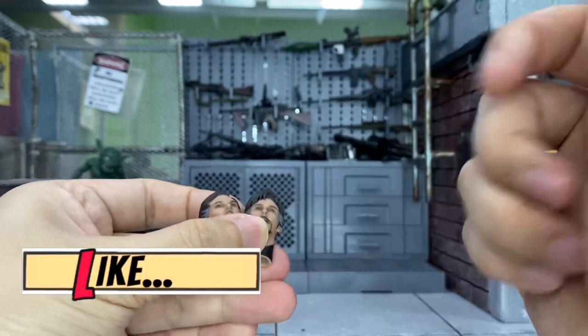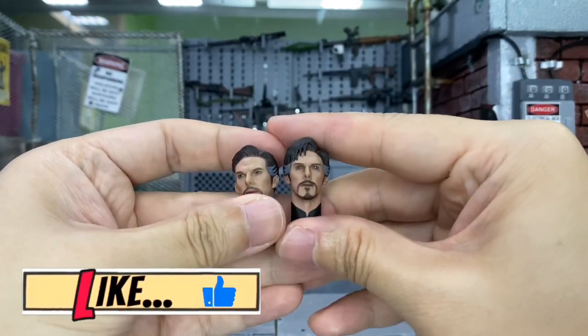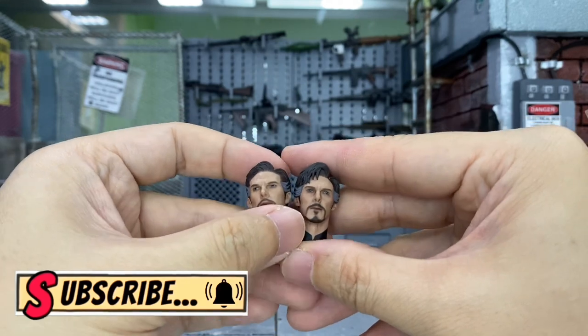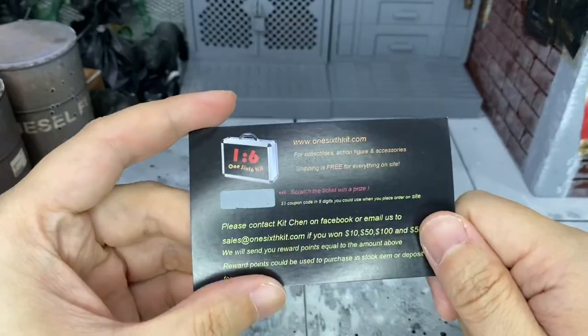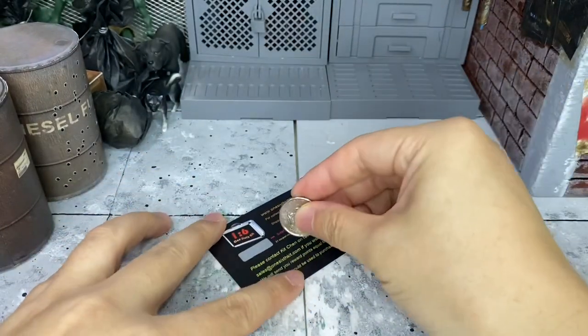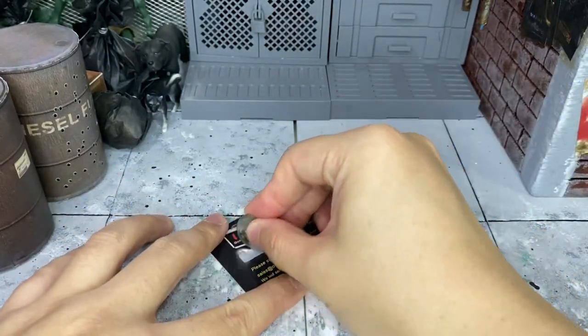I hope you enjoyed this head sculpt review — do give me a thumbs up if you did, and subscribe to my channel because I have new videos up almost every alternate day. I'll catch you in my next video. I almost forgot — let me scratch this card right now as I promised, so let's see how lucky I am.